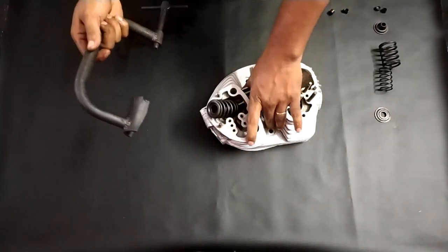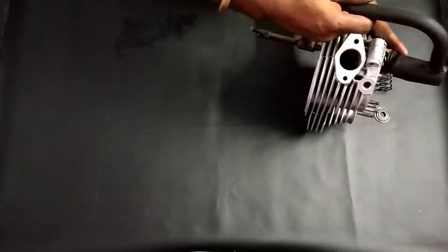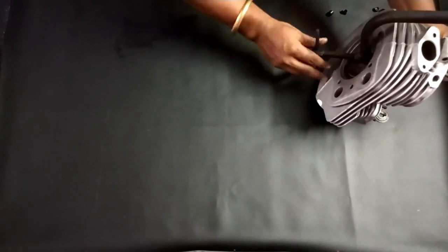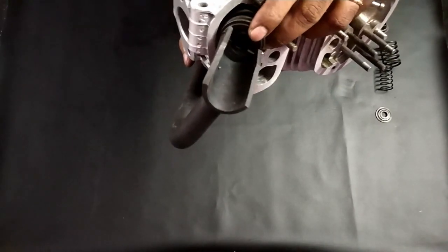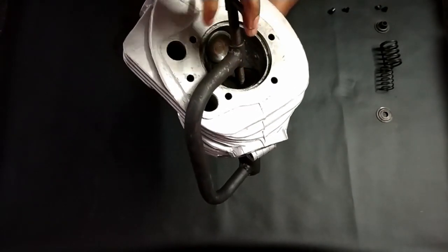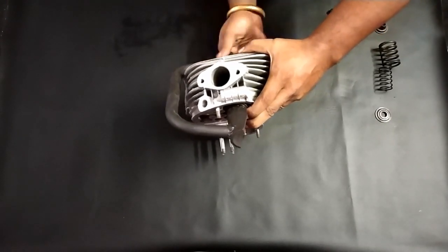Now we need to use this special tool. Keep it in position — here it's connected. Keep this one like this and just rotate it, which pushes it down.